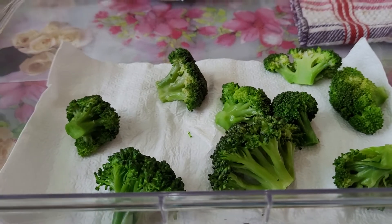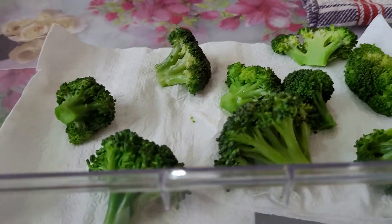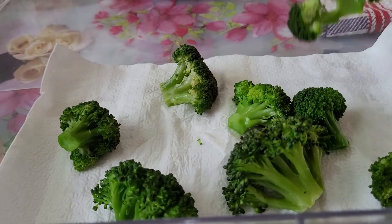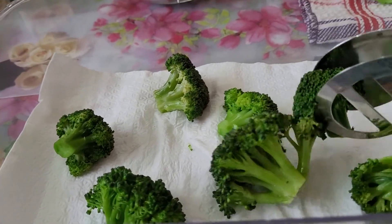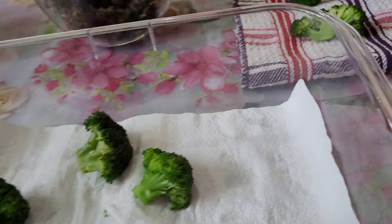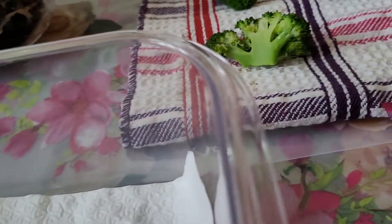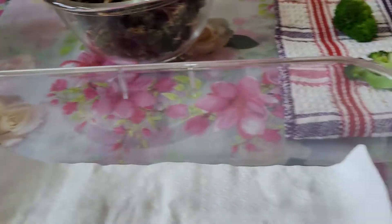After that, put them on a paper towel or a kitchen towel in this way — separately, each piece.